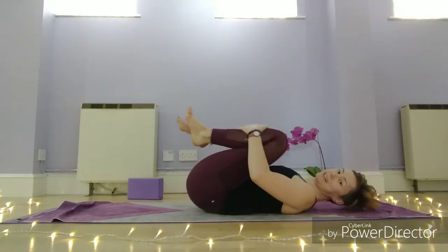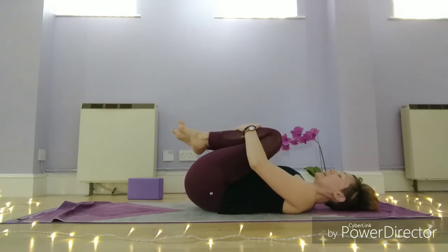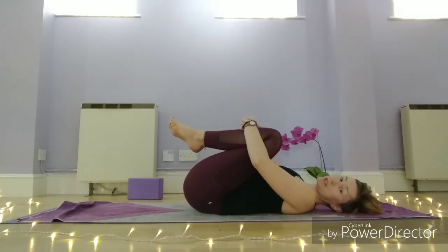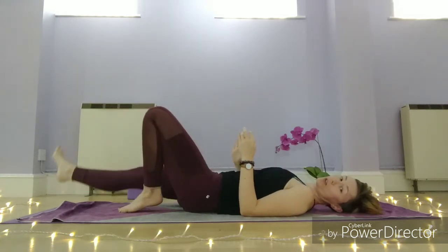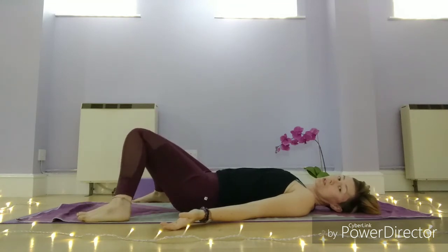Bring your knees back in, give yourself a little rock from side to side. From here you've got choices — you can either lie down in Shavasana, or you can come up into a seated position and do some breathing that way. If you want to come into Shavasana, start to lengthen the body out long on your mat, or take those choices we had at the beginning — soles of the feet can come in together, or feet wide with knees knocked together, palms facing up.